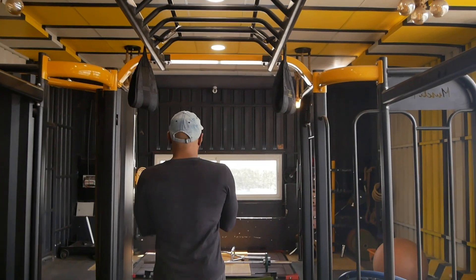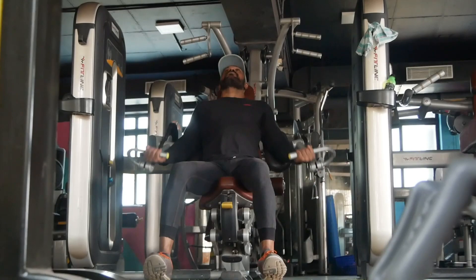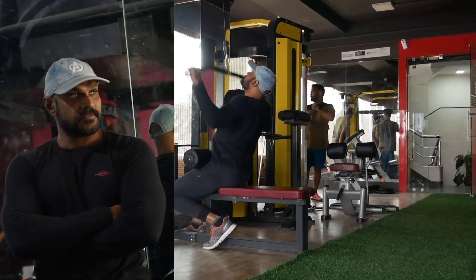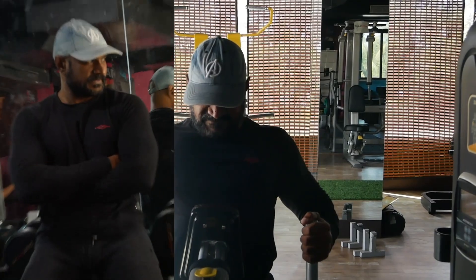In the same way, we can do that. In the same way, we can do the lats and biceps. To start with pull-ups, y-grip, pull-down, mid-row, we can do biceps, biceps curl, and wrist curl.